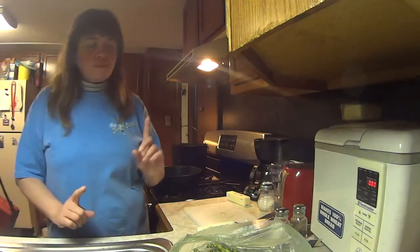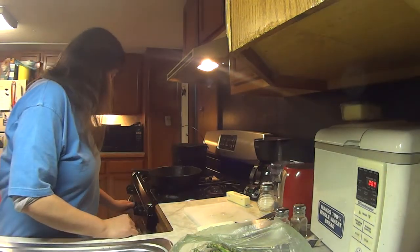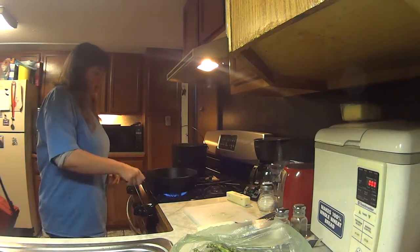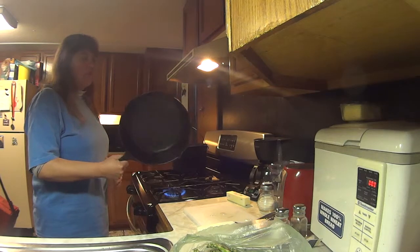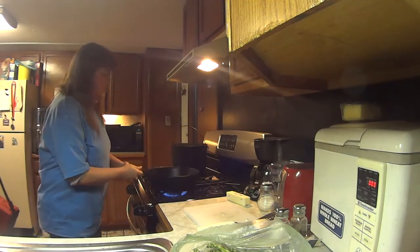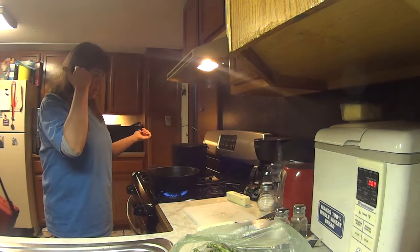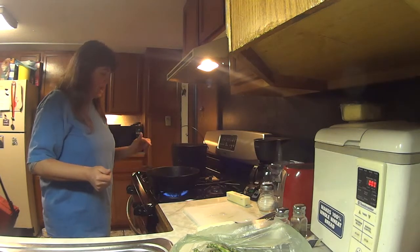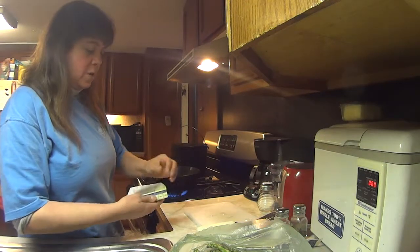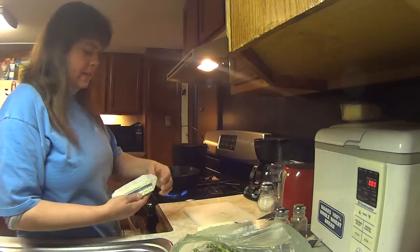I'll be making those up as well. But this video, I wanted to show you asparagus. Let me get my stove going here, and I use Griswold pans. I love the Griswold pan. It's heavy — really heavy. It cooks really well. I used this last night, and I'm going to use it tonight. With the asparagus, I use a little bit of butter, salt and pepper, and that's it.